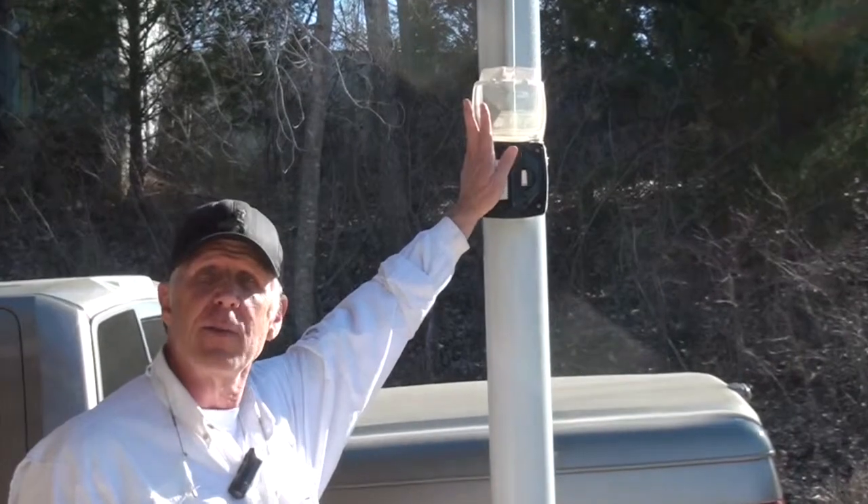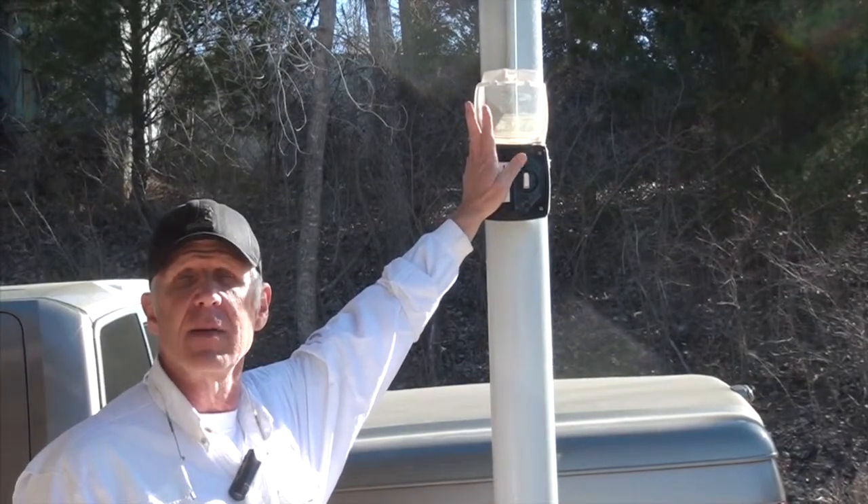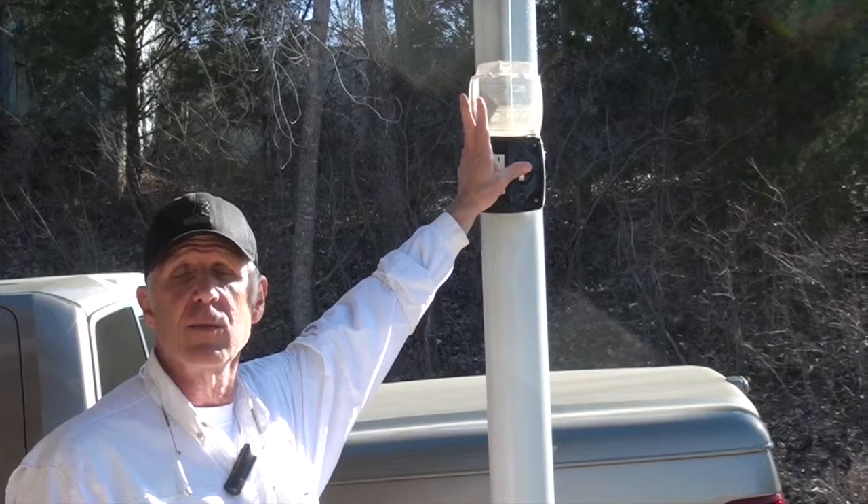This is the switch on the west side of our pavilion — it turns the red light on and off. We have three red lights: the middle one is a beacon and the two outer ones are red lights.